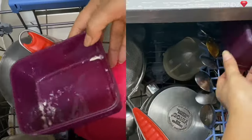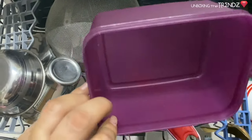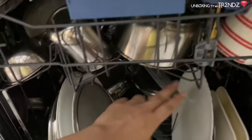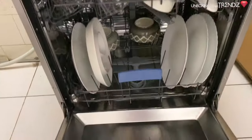They can be directed on where to keep their dishes in the machine. So finally, I am in love with this product. If you have any questions, please let me know in the comment section below. We'll see you in the next video — till then, bye-bye!